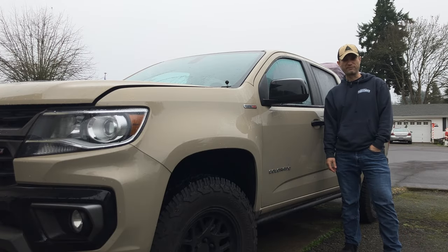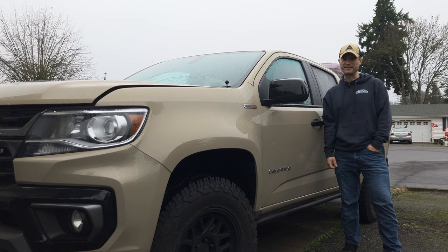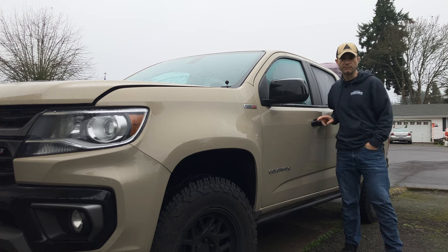In today's episode of Trash Panda Garage, we're going to figure out if I screwed up the Midland Mobile GMRS radio install in our Chevy Colorado. I'm pretty sure that we did, but I think we can make it better. Keep watching to find out.